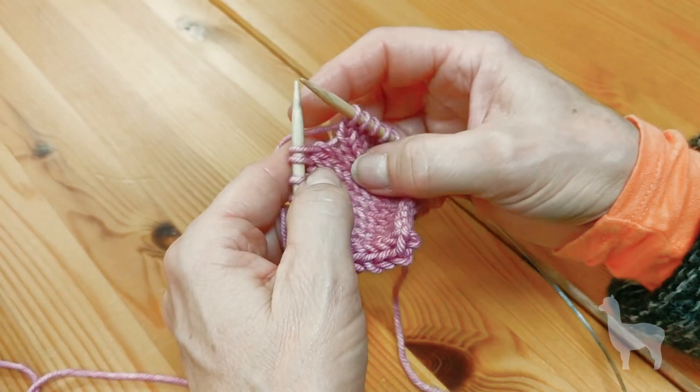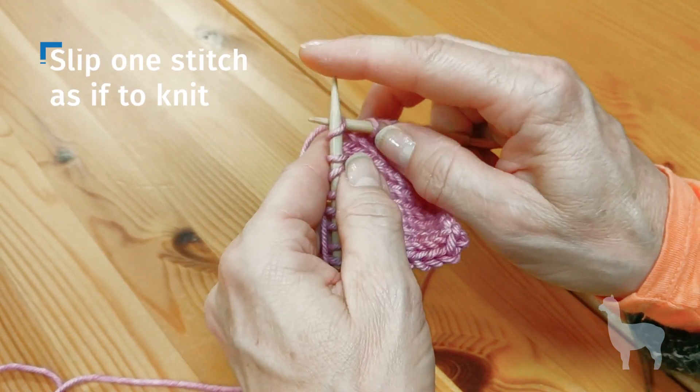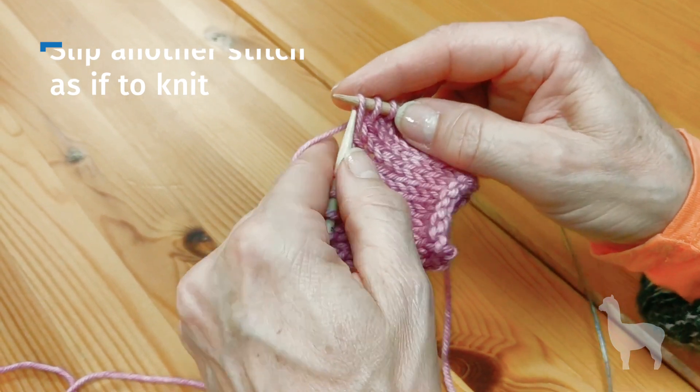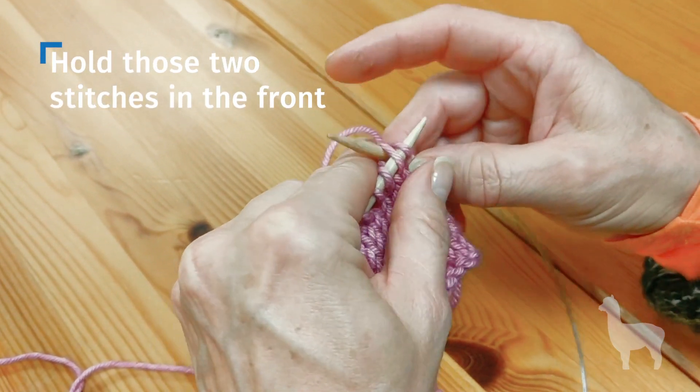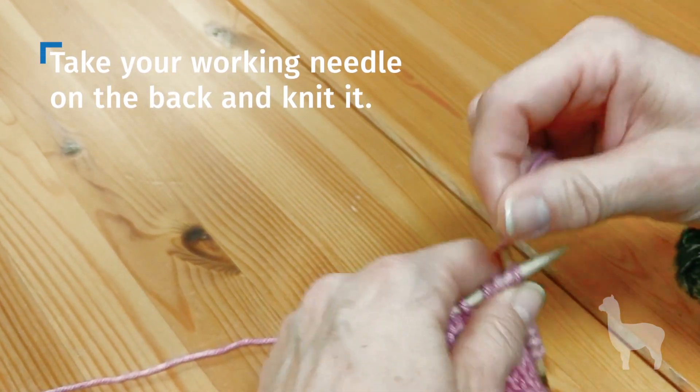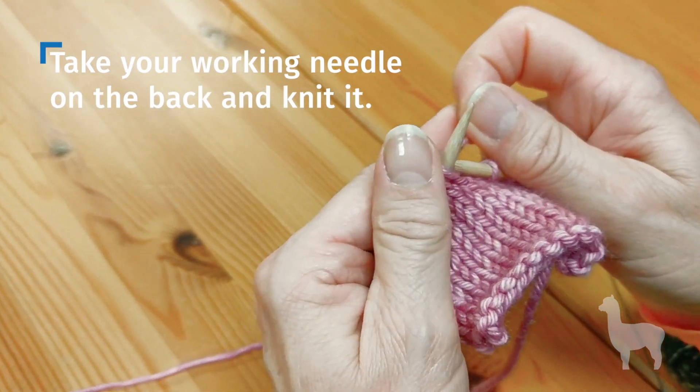Slip Slip Knit, Continental Style. So you slip one stitch as if to knit, slip another stitch as if to knit, hold those two stitches in the front, and take your working needle in the back here, and you would go ahead and knit it.